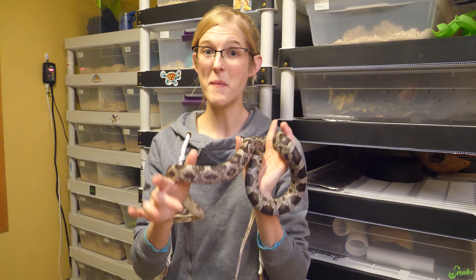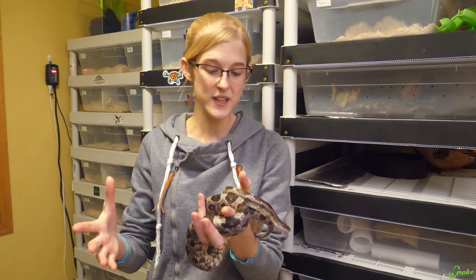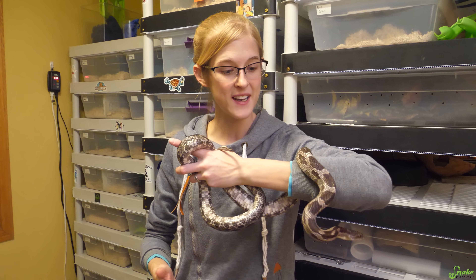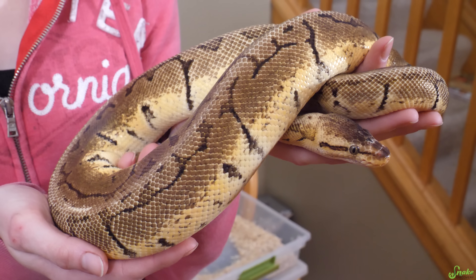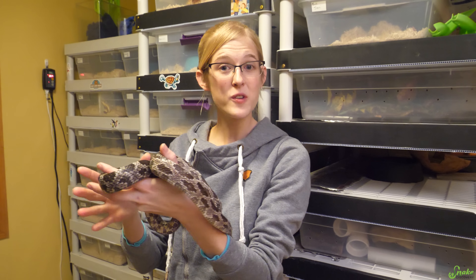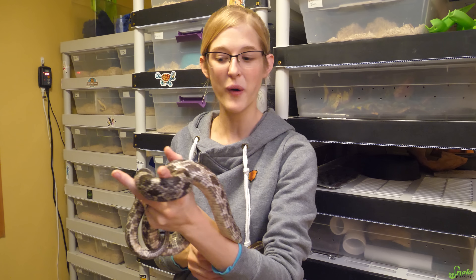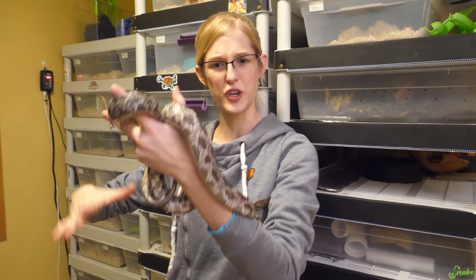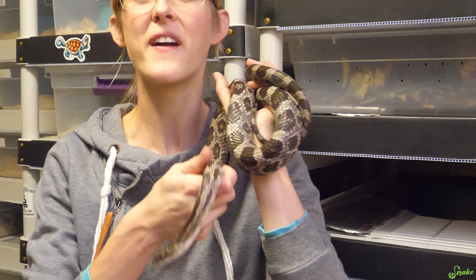Keep in mind that there are many different ways to brumate them and different times of the year that you can do it. This is just what we do and what we've found works pretty well for what we breed. But this isn't going to work for a ball python or a tropical species — for those, it's a matter of pulling their food or changing their humidity levels. Today's video is just how to brumate our North American species.